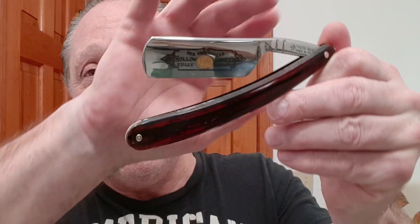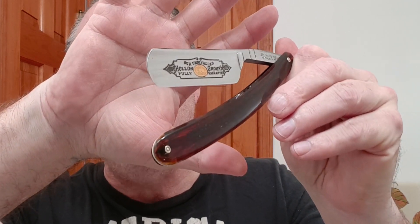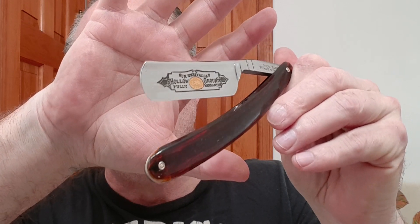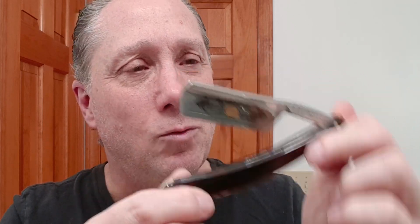In this shave, I've got my Thierry Zar Bison. This is just a beautiful French razor. It is a full hollow — just fantastic. This is faux turtle as well. Really a very good shaver; really like this one.